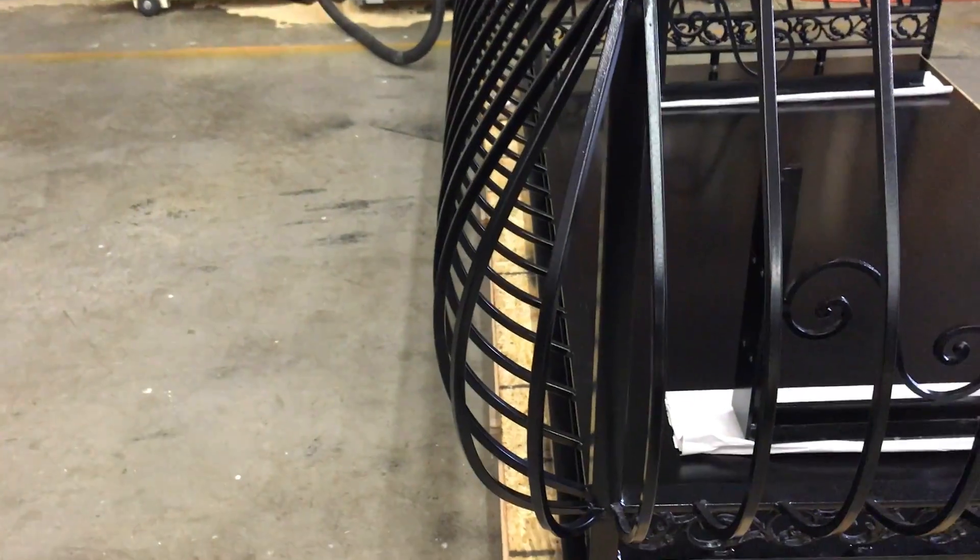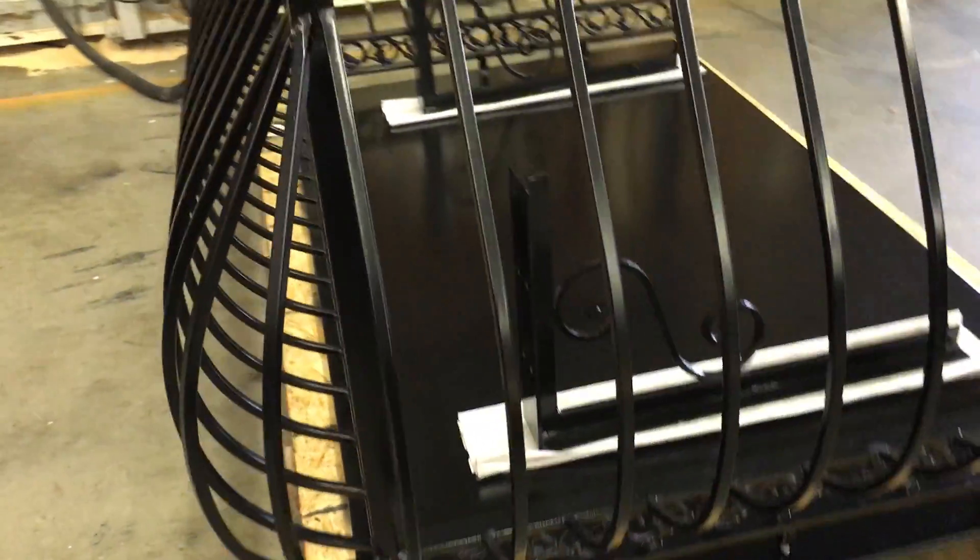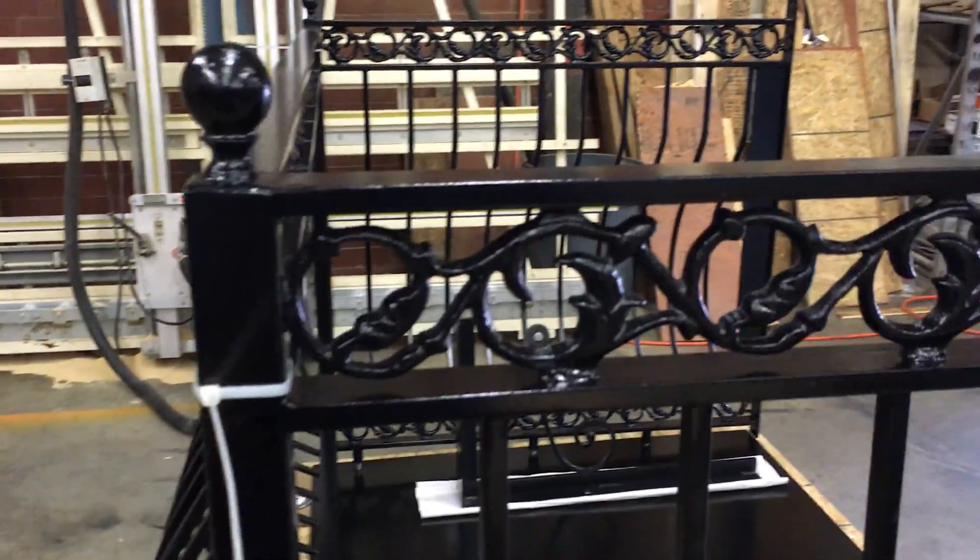It has a very pronounced belly, about 6 inches. And these are the castings that go on top and also at the bottom.